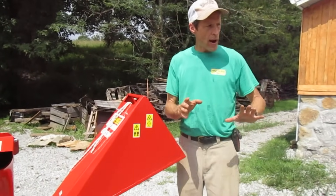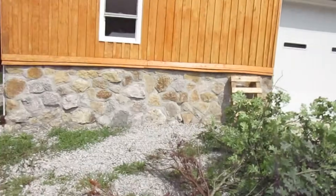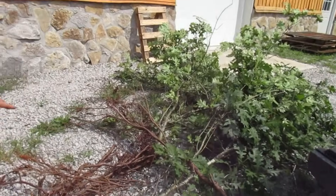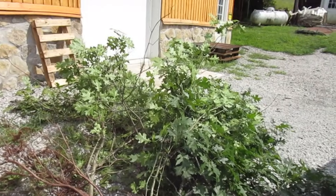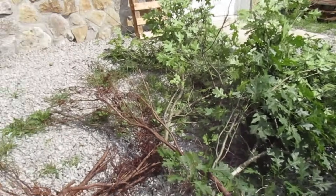Right now we're going to run some branches. I've got a pile of stuff here — some are old branches I pulled out of the weeds, and some are new oak branches; I just pruned a tree on the fence row over here. So we'll be running some of that through there too.